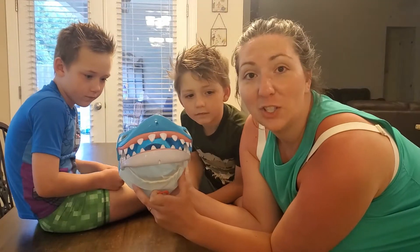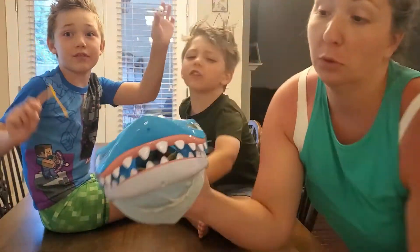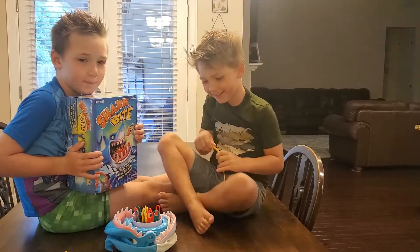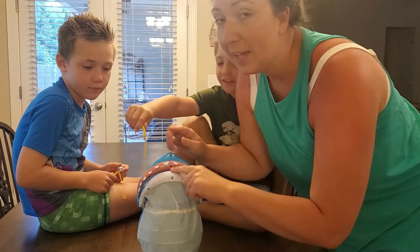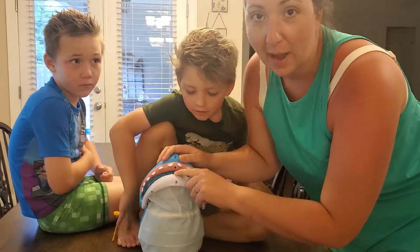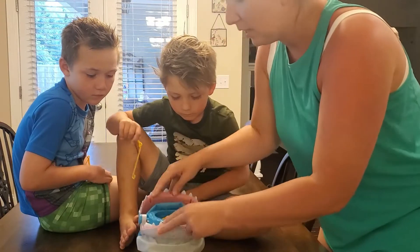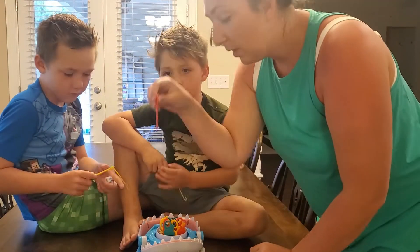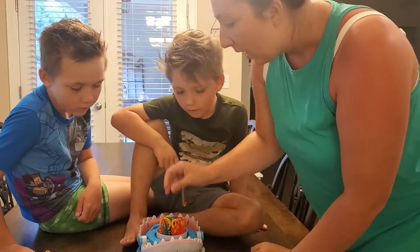Hey guys, we got our shark here and we're gonna play Shark Bite! This is a really awesome game because you don't have to use batteries. All you do is push the shark's mouth down until it clicks, and then you just put these little fish in the slots.